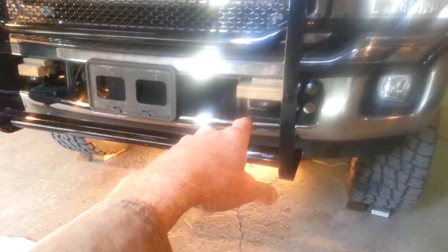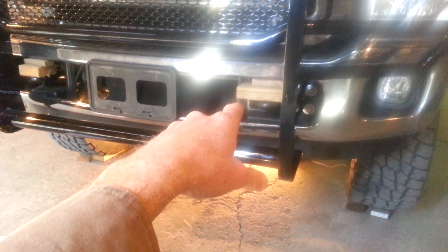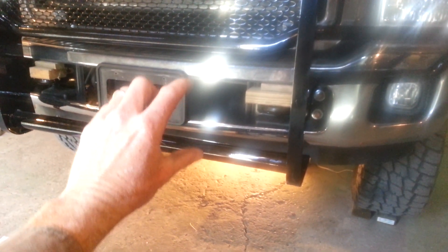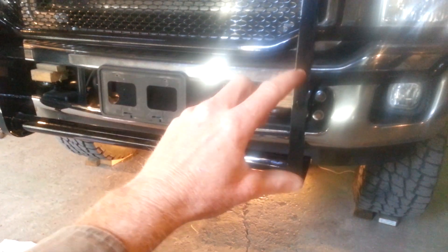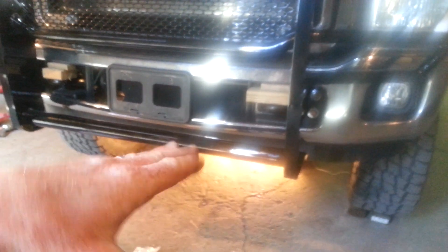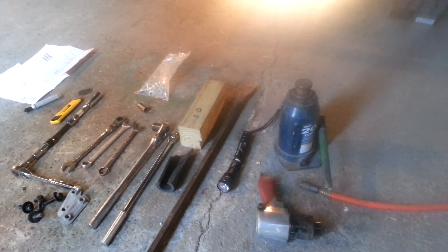One little trick I used: right on top of the tow hook I've got a two-by and a one-by board that keeps the bumper from sagging down. Then you put your brush guard on — use that on both sides — and use a crowbar to pick the bumper and brush guard up to level it out.